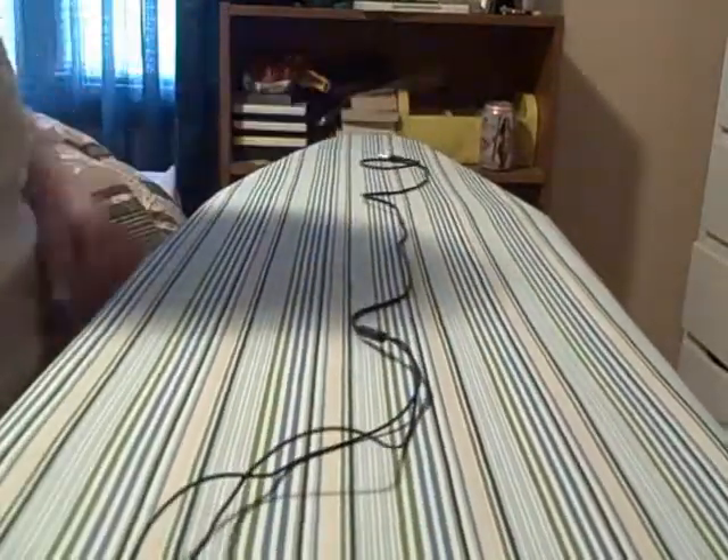Either way, these are the best headphones. They do get a little tangled — if you put them in your backpack or something they are going to get tangled — but it's no problem. Just take them out, give it a few tugs right down the wire and you can get all that out. They will come untangled every time.